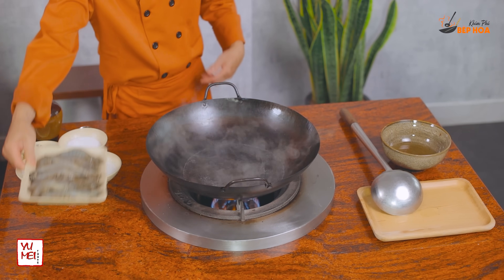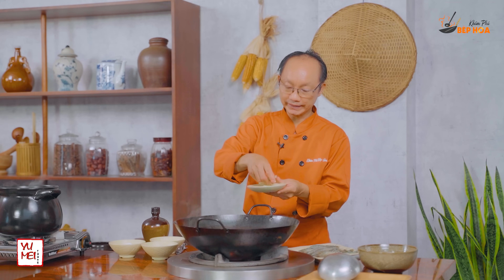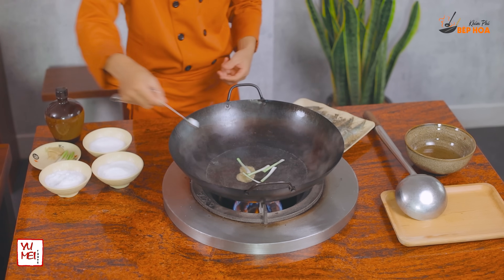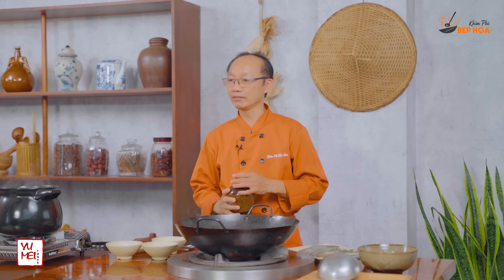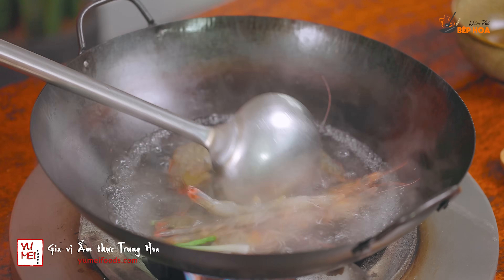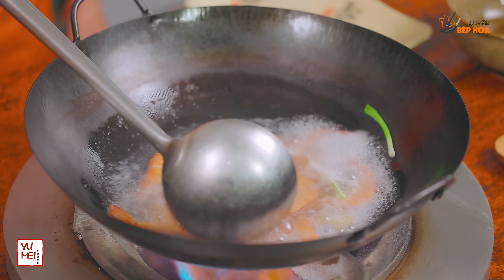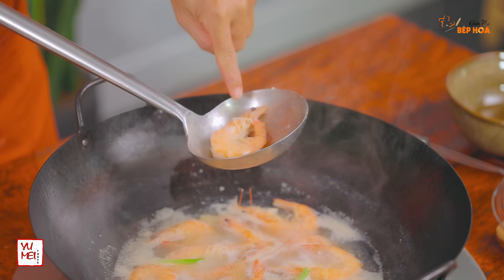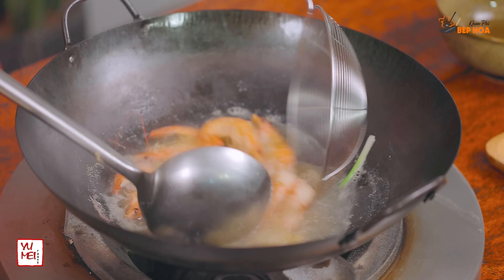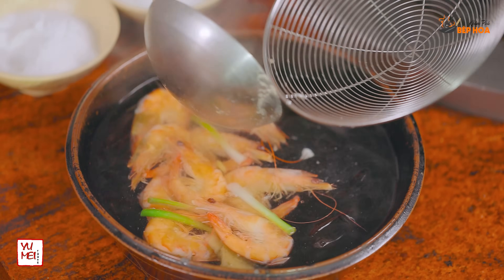Bây giờ mình sẽ cho tôm vô luộc. Nhưng trước khi cho tôm vào, cho vào ít gân, đầu hành. Nêm một ít muối, một chút đường, một chút bột ngọt. Để khử mùi tanh của tôm, cho vào một ít rượu trắng. Yêu cầu nước phải thật sôi mới bỏ tôm. Luộc trong lửa lớn cho nó sôi lên — tôm luộc trong 3 phút là chín. Khi đuôi tôm dính vào đầu là tôm chín. Vớt ra, không nên luộc chín quá — tôm sẽ bị khô, mất độ ngọt. Ngâm nước với một hai cục đá nhỏ.